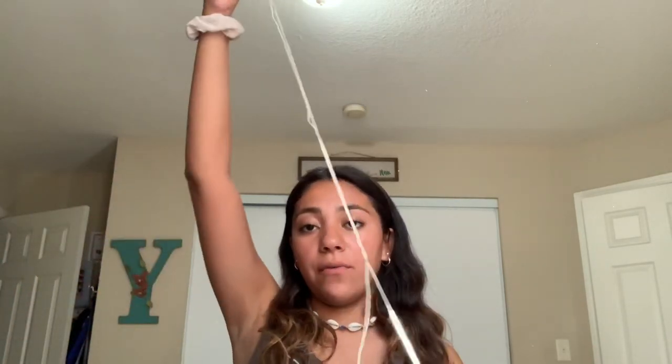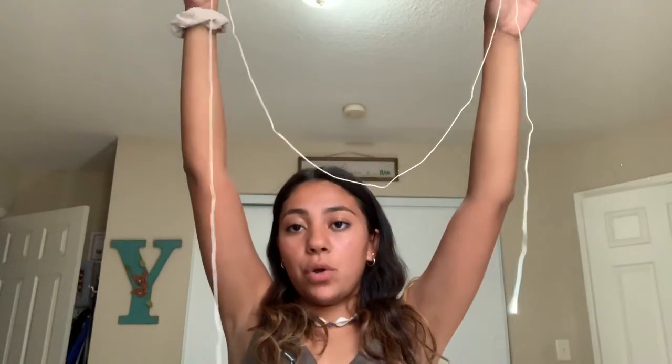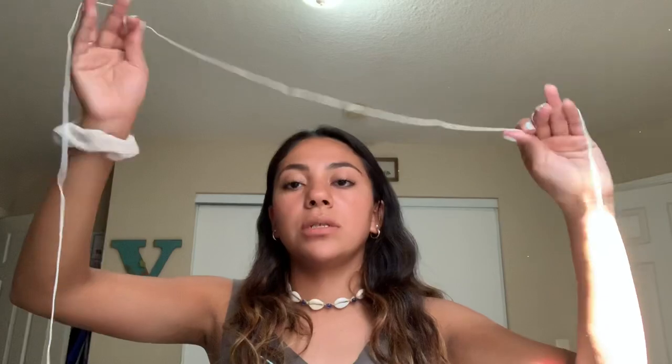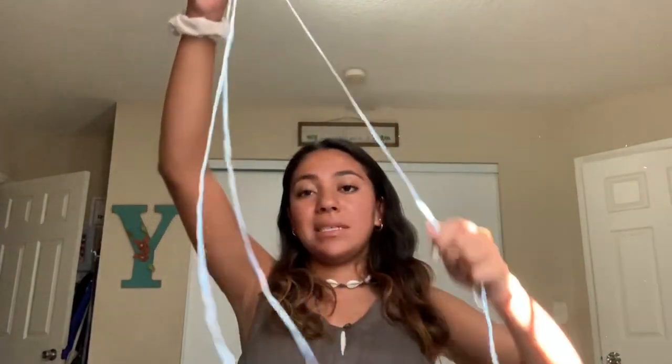I don't have an exact measurement for the string, but you want to make sure that you have enough or even extra for the bracelet. This is really long. The reason why I don't have measurements is because we all have different ankle sizes. To cut your first string, you want to match up all the strings to this one and cut them the same size. I've cut all my strings the same size.